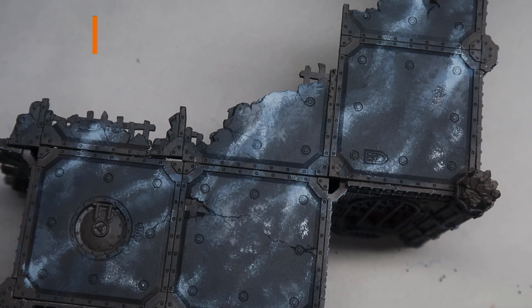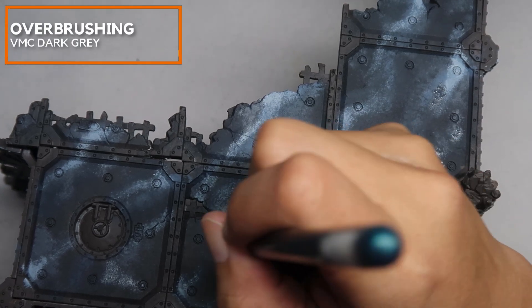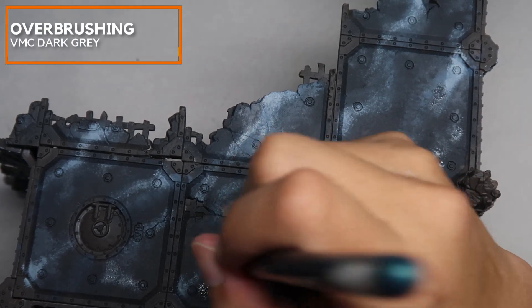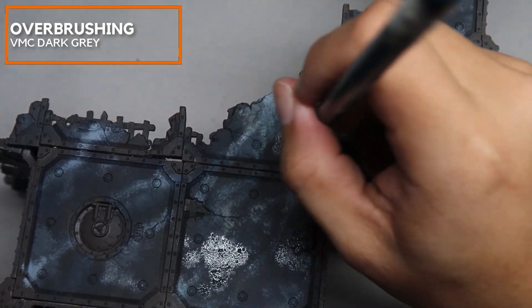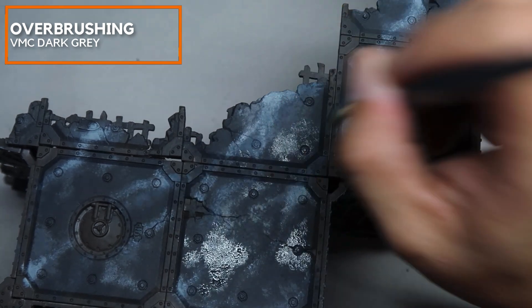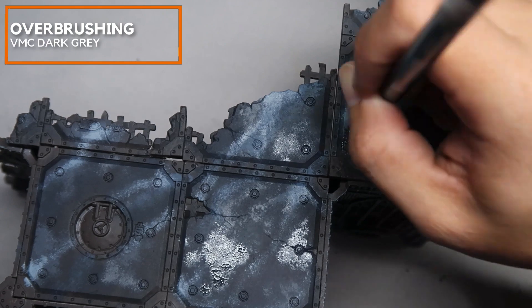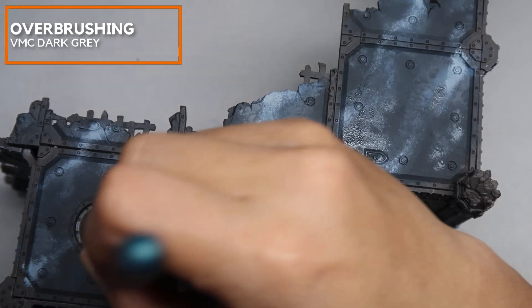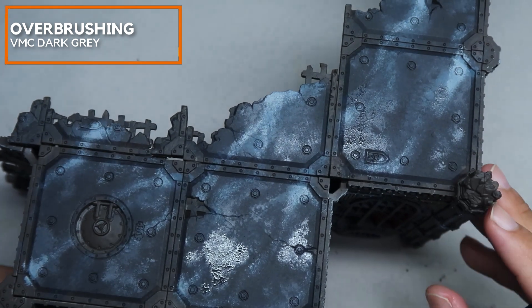So now we have toned up the greys. We're going to start balancing by toning down the greys and I'm going to be using Vallejo Model Colour Dark Grey to create some random patches in between the veins to create that complex marble texture. We want to do this in random patches rather than veins — have them big and fat sometimes and just random and small at different places.